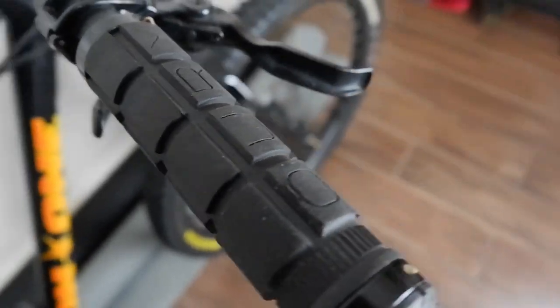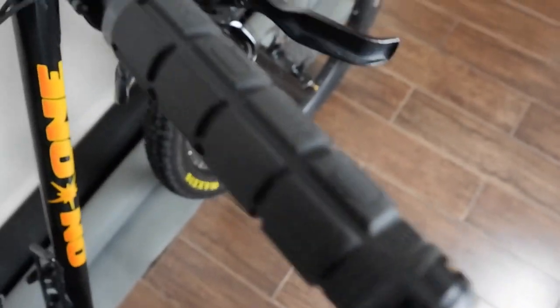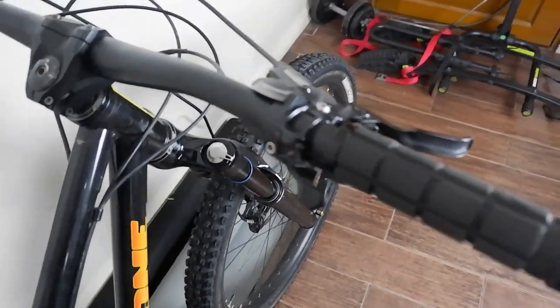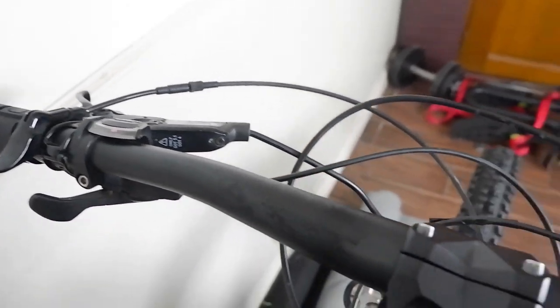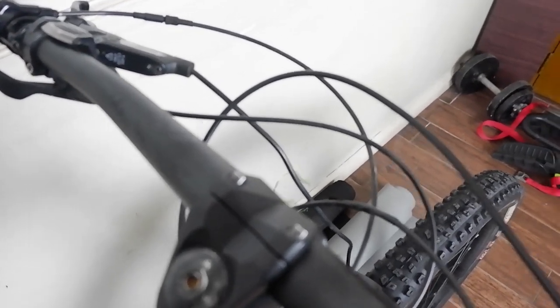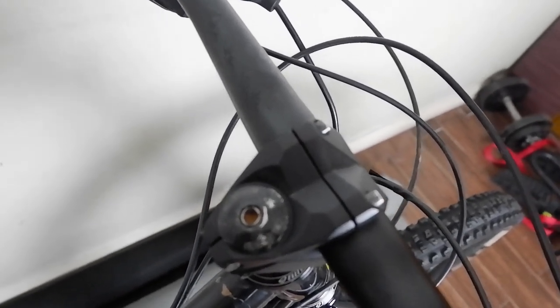Here we have the grips — thick rubberized grips. The handlebar is a 6-Pack handlebar, 760mm width and 35mm diameter. The stem is very short — maybe a 35mm DH stem, also by 6-Pack.